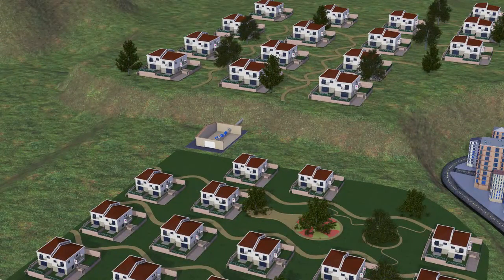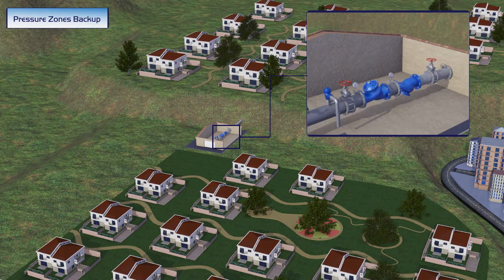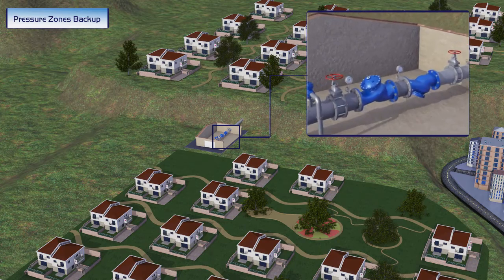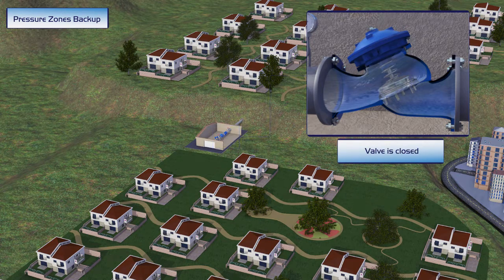Each of these two adjacent neighborhoods has its own independent water source. The upper neighborhood's water source is capable of supplying all its water needs and more, while the lower neighborhood's water source is more limited. To solve this problem, a Bermatt pressure zone backup control valve connects the two pressure zones.